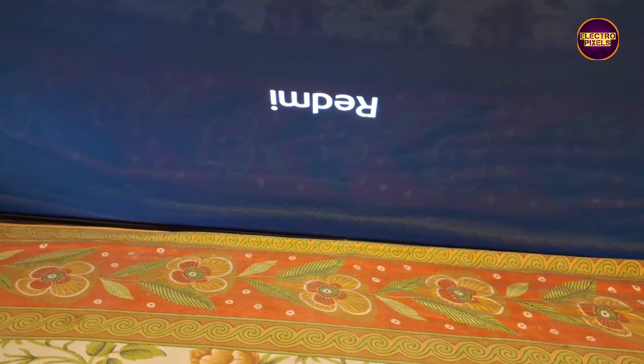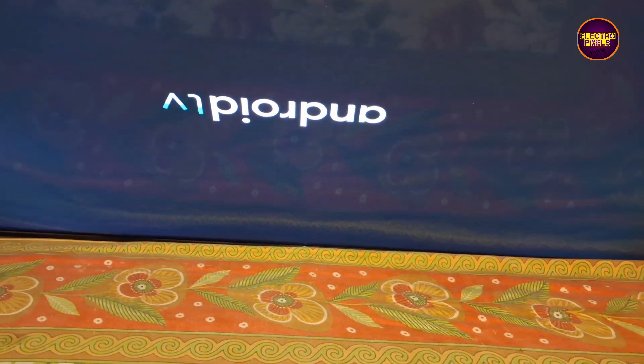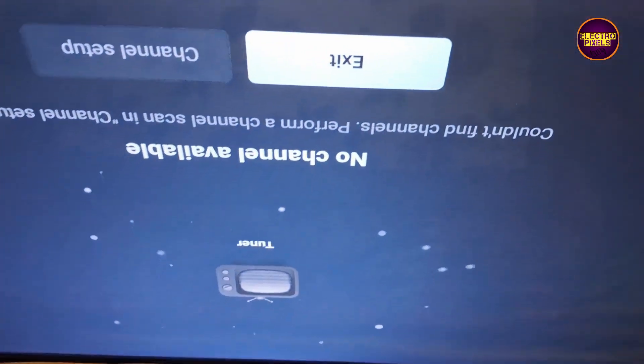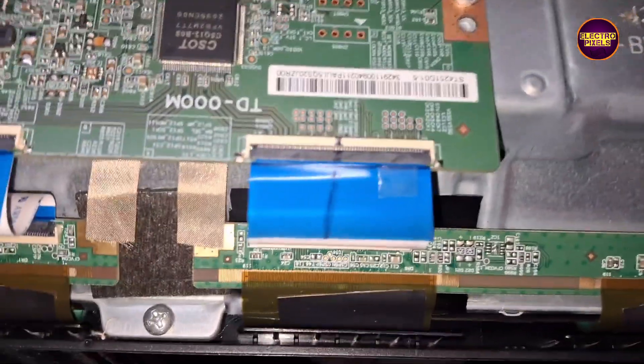See, finally the picture comes and the TV started working back to normal. Once again I repeat, this is just only a temporary solution — permanent solution is always panel replacement. We can't predict how long the display will work using this method; it completely depends on user luck. So that's it, hope you like this video. Please don't forget to like, share, subscribe and press the bell icon. Thank you for watching, have a nice day.